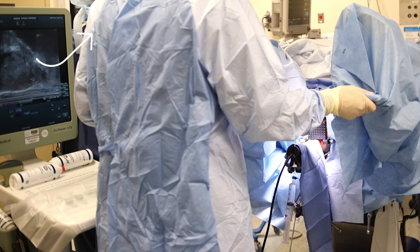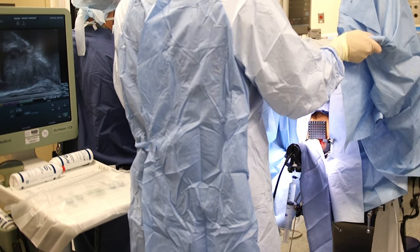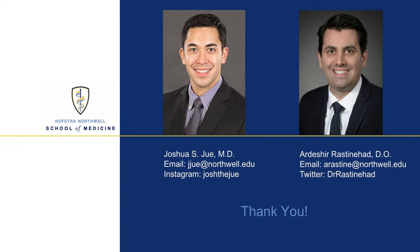Lastly, the patient's legs can be further raised to move the pubic bone away from the prostate. This is especially helpful for anterior lesions. This concludes our video presentation. Thank you for your time and feel free to contact us with any questions.